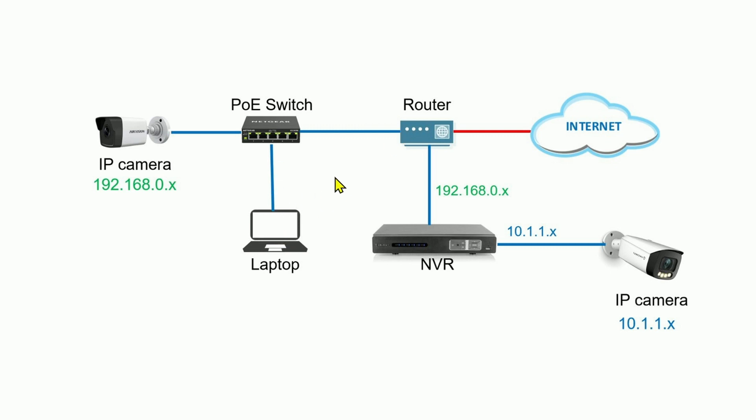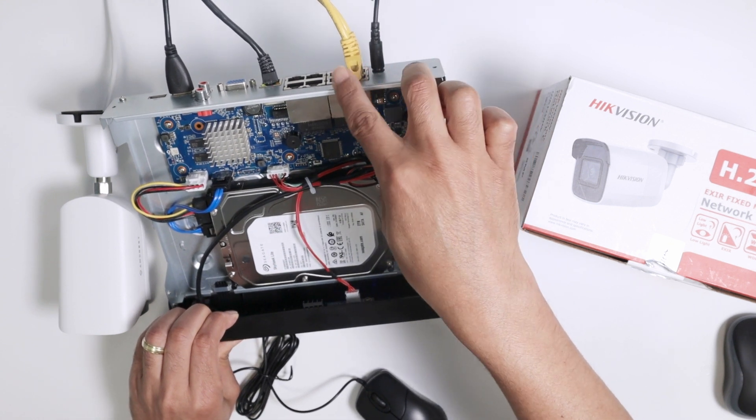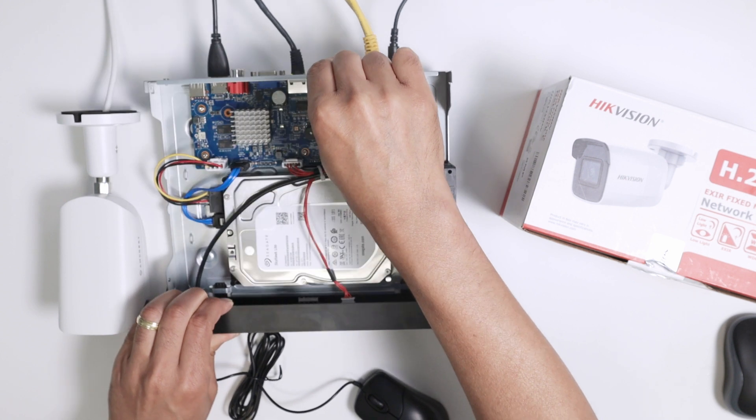I can also connect my laptop directly to the POE switch or directly to the router, so the laptop is on the same network - that's important. Regarding IP schemes, the NVR has two different IP ranges: one connected to the router uses 192.168.0.something, and the other port connected to the IP cameras uses the range 10.1.1.something. The switch interface with eight ports - whichever port you connect the camera to - it gets POE power and an IP from the NVR in that 10.1.1.x range.